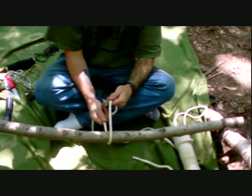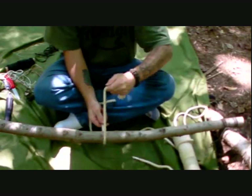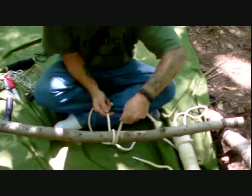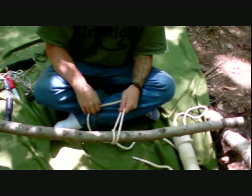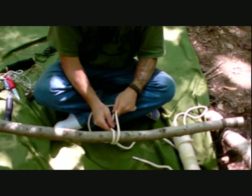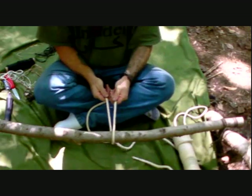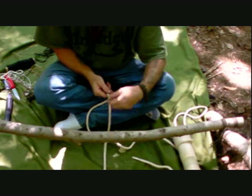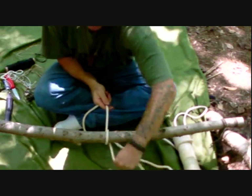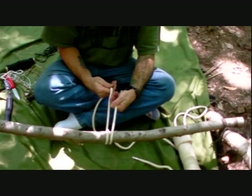Now a round turn is a turn with another turn, so it actually does wrap around the object — whether it's a log, another piece of rope, a pole, or whatever. You start with one turn, then make another turn back around the object in the same direction, until the two ends are parallel with each other. That completes a round turn.